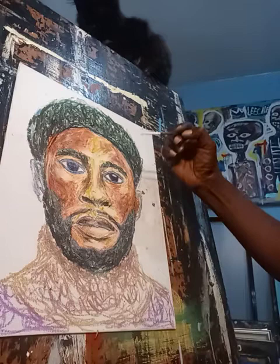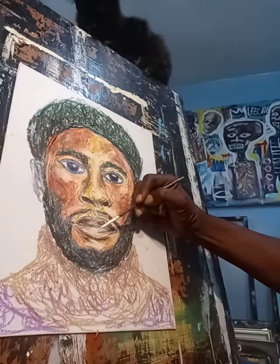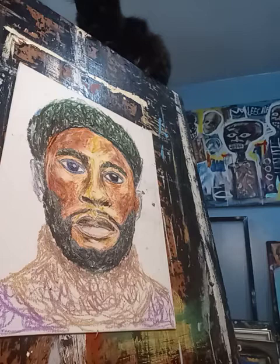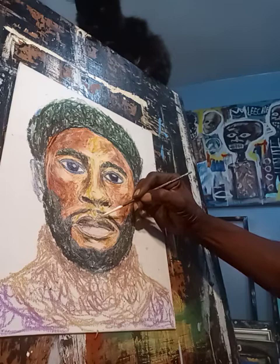Sometimes you can just use paint to get whatever you want to get — just to place a little highlight on the eyeballs.